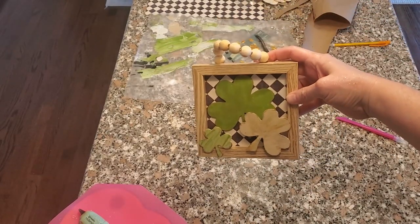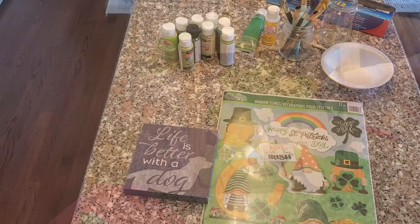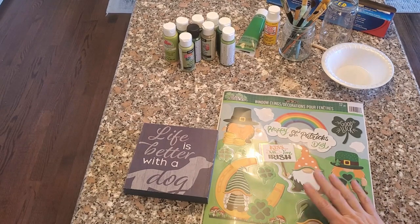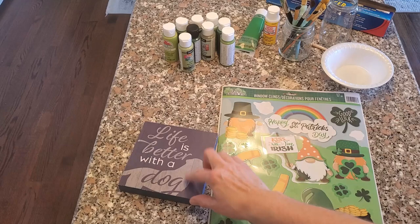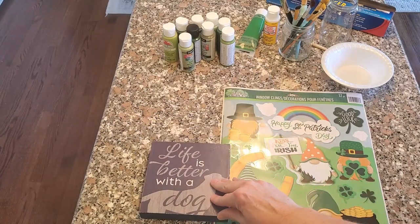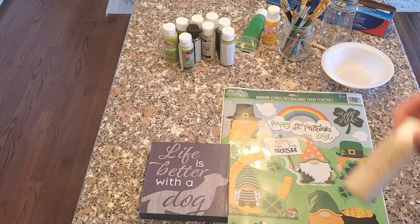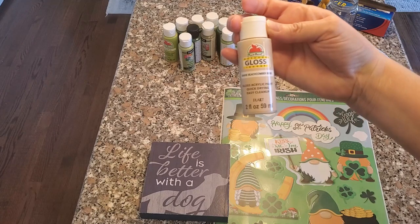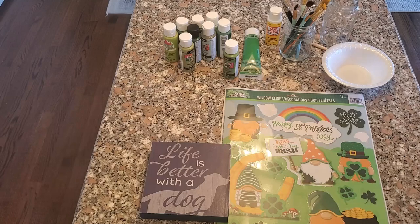The second project we're going to do is make a gnome sign. I love this little gnome guy — 'Kiss me, I'm Irish.' It's so cute, so classic. The decals are from the Dollar Tree, and that sign is from the Dollar Tree too. I'm just taking some wax paper and covering my countertop to protect it.